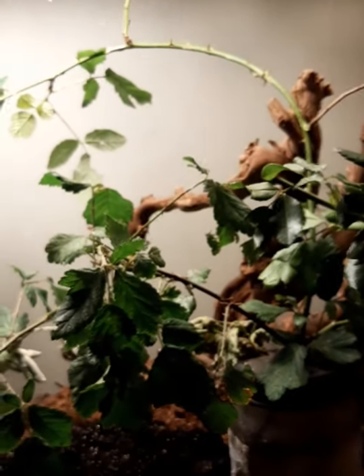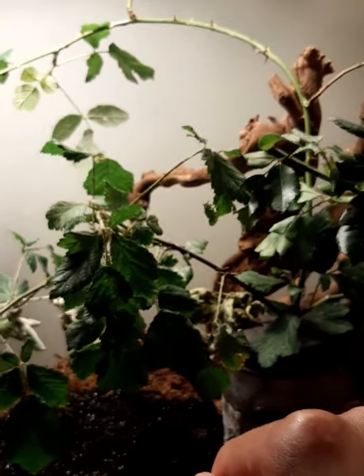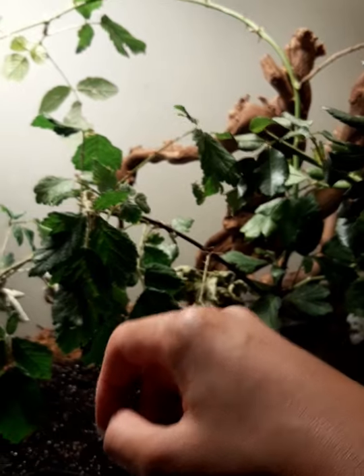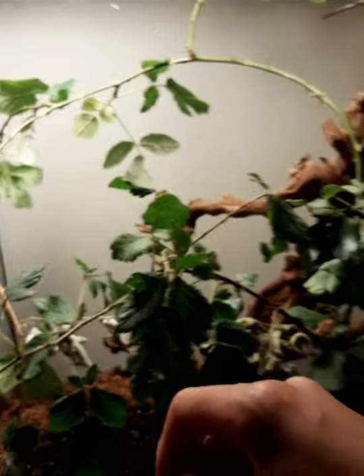I put in a mixture of food plants, which I think is a really good idea, because sometimes they might not like rose or they might not like bramble or blackberry. So it's just testing the waters a bit to make sure that's okay.